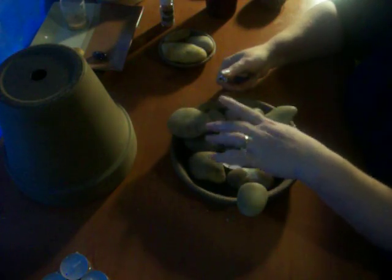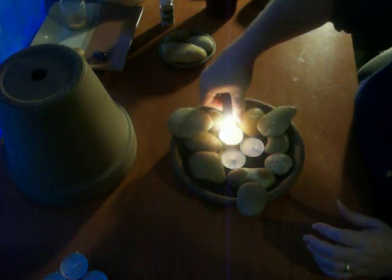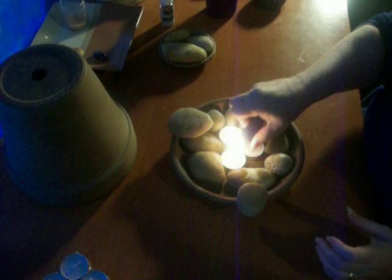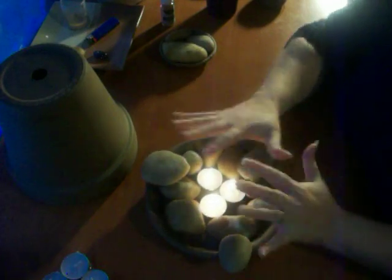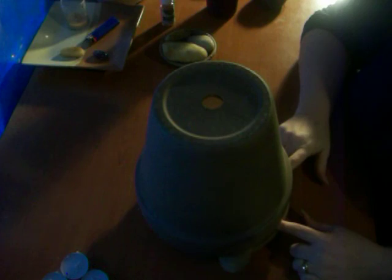Then light your candles. It's taken me a long time to light these candles — I hope I didn't get a bad bag. You've got your candles in here. You put on the top pot, and the rocks allow some oxygen to get out so you don't snuff out your candle.